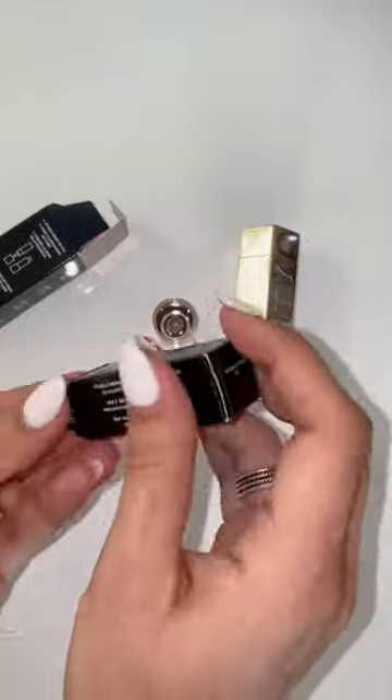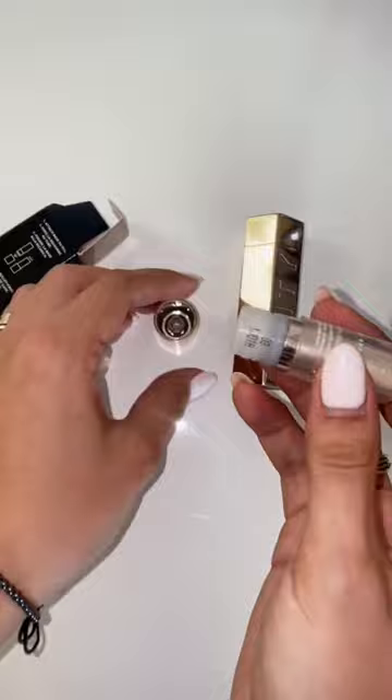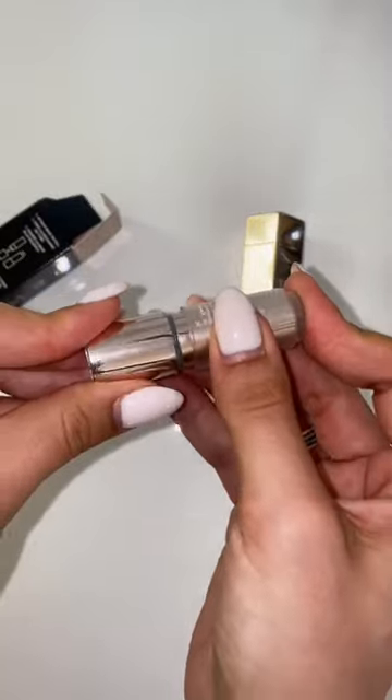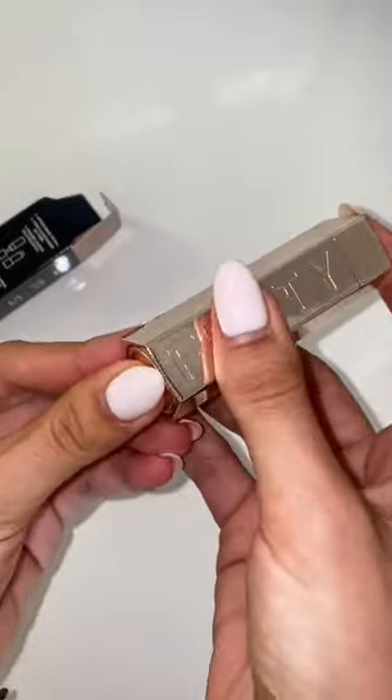You can take the refillable lipstick part out of the box. Grab the refillable lipstick part and snap it into the base of the case. Then remove the cap. Now you have a ready lipstick to use.